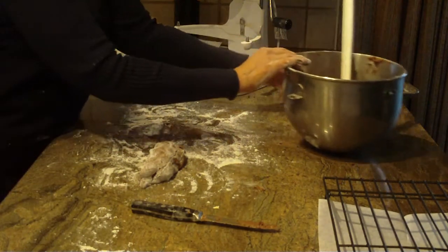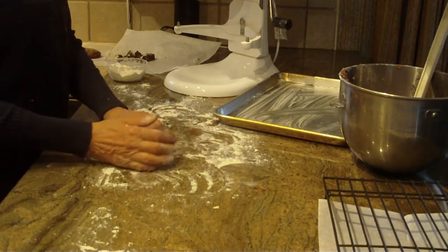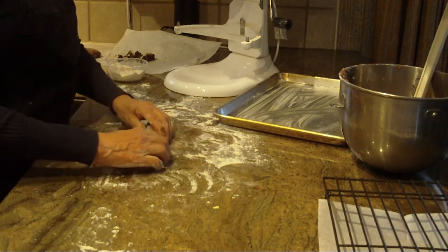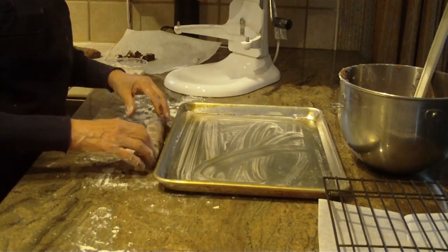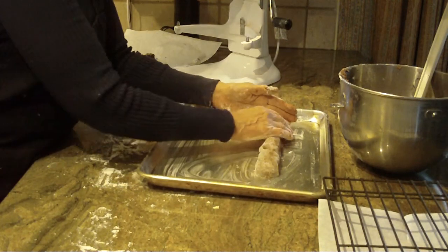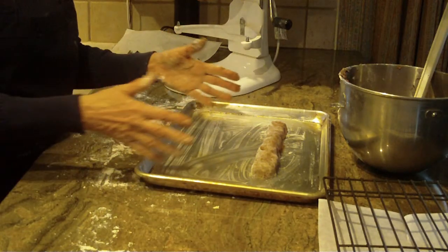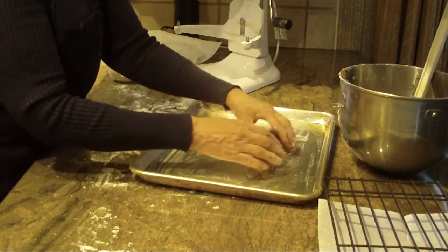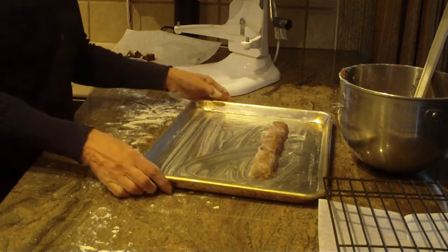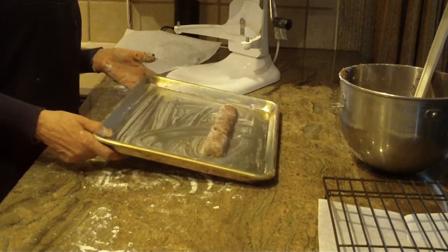Roll the dough into a log shape as best you can — you want it to be about 10 inches. Square off the ends. Place it on a greased baking sheet or use parchment paper. I generally bake only two logs per pan because they will stretch and spread during baking. This recipe makes four 10-inch rolls, so I bake them two pans worth, keeping them a good distance apart.